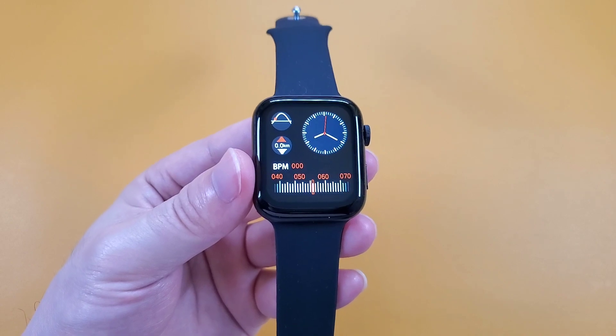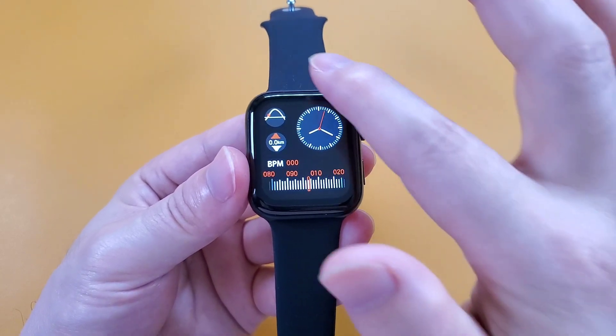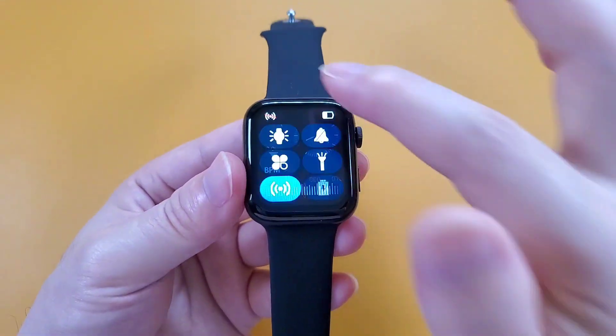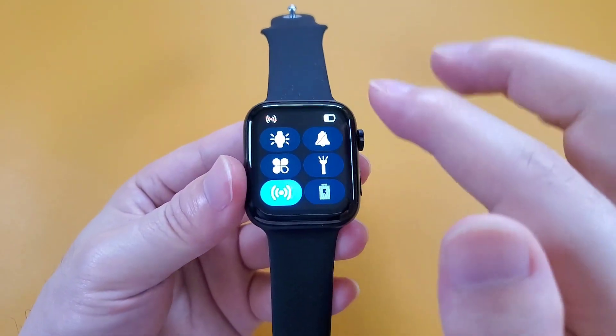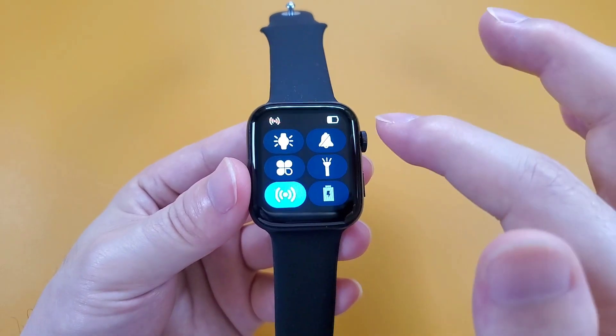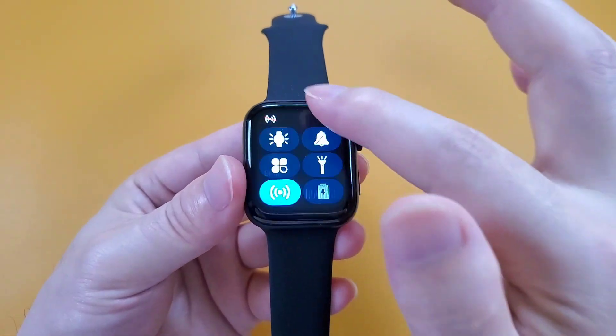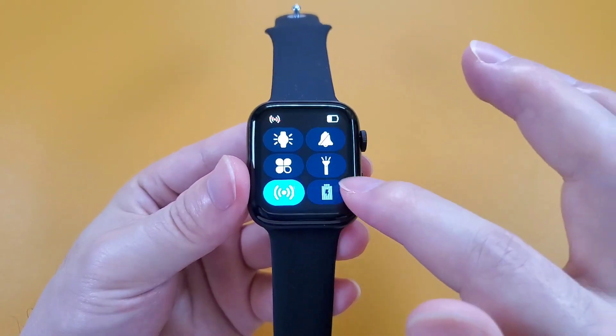And then let's test the quick actions. Swiping from top to bottom, we can go to the dialer. From bottom to top, we can go to the control center. We can see the motion, the ringing, and also flashlight, Bluetooth, and the battery.